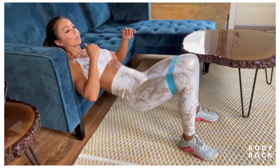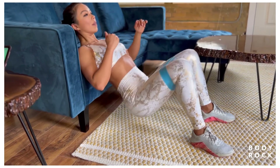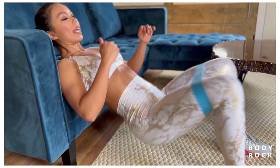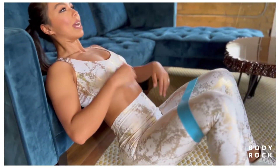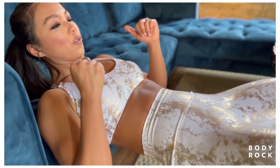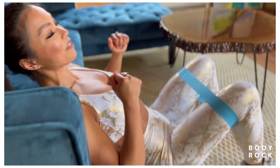Go for 10 again — lower and up for reps 1 through 10 — then hold at the top for 10, 9, 8, 7, 6, 5, 4, 3, 2, 1. Come down and up. Glutes are on fire already — glute kickback is coming up.